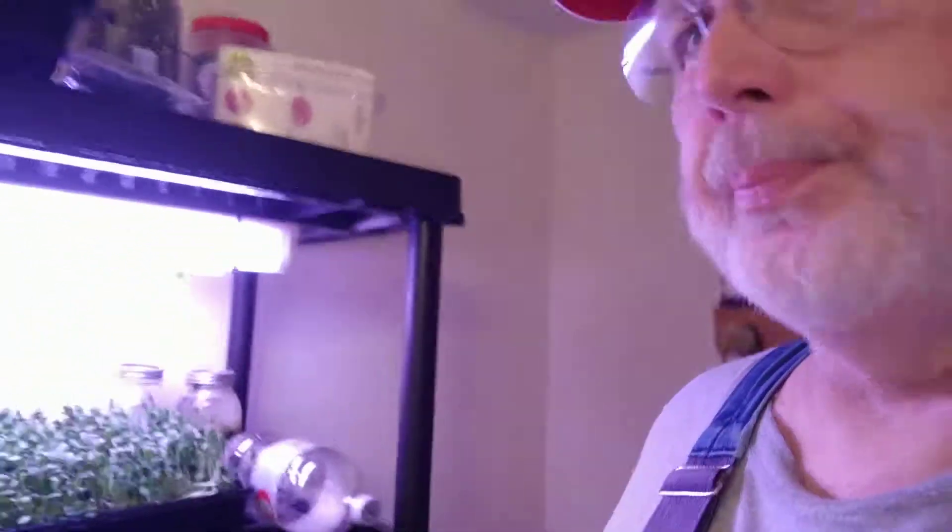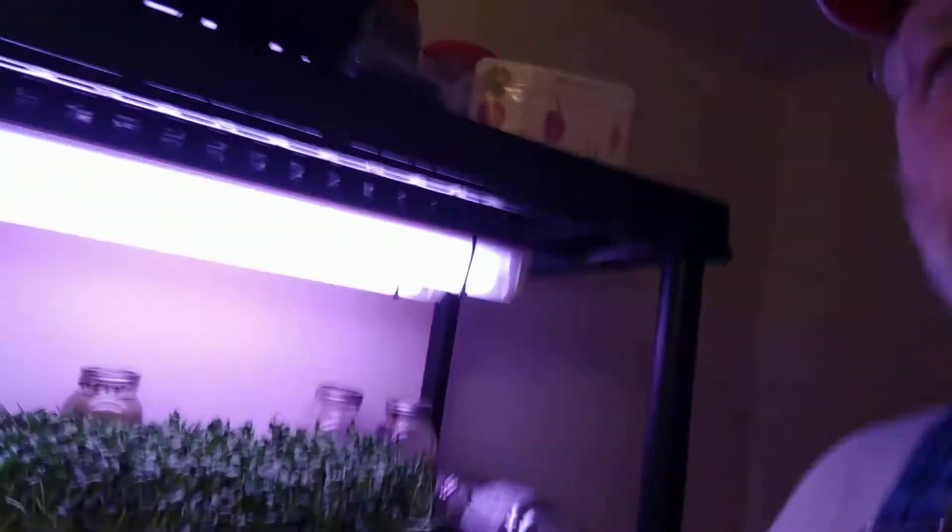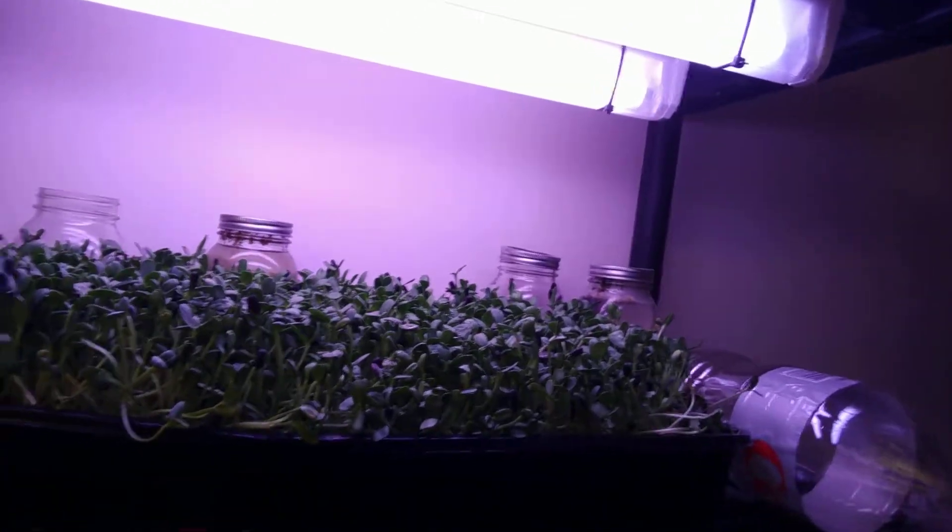I want to show you my additions to the shelf that I bought. This is a plastic shelf I got from Sam's — really sturdy, really cheap, really easy to build. And I'm growing some sprouts; those are sunflower sprouts, and I've been eating those pretty good, just grabbing them a few at a time.